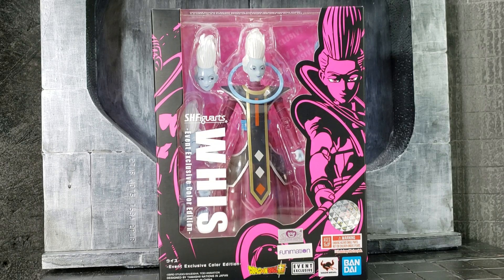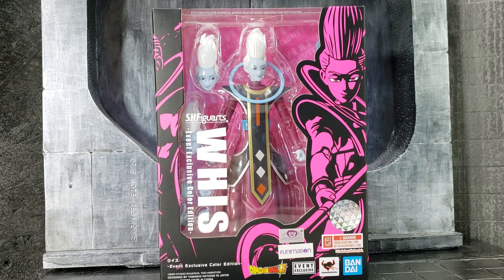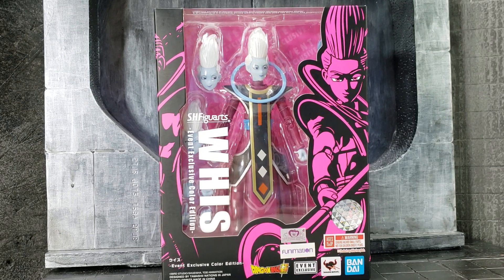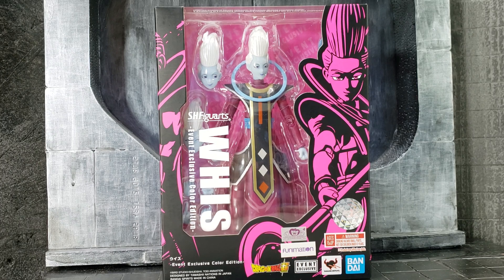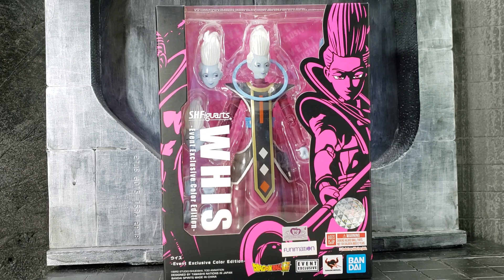Hi everyone. For today's review I wanted to look back at the event exclusive Whis. This was also available at P-Bandai and was released a while back, so I wanted to review it. Right now, before I forget, if you're interested I do have this exact copy for sale, so feel free to check the link and let me know if you're interested.